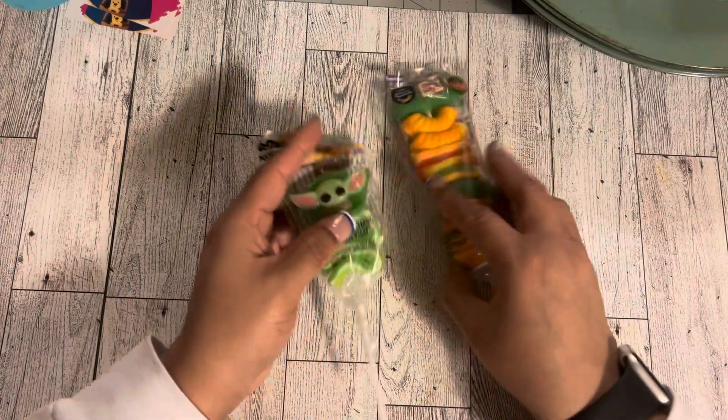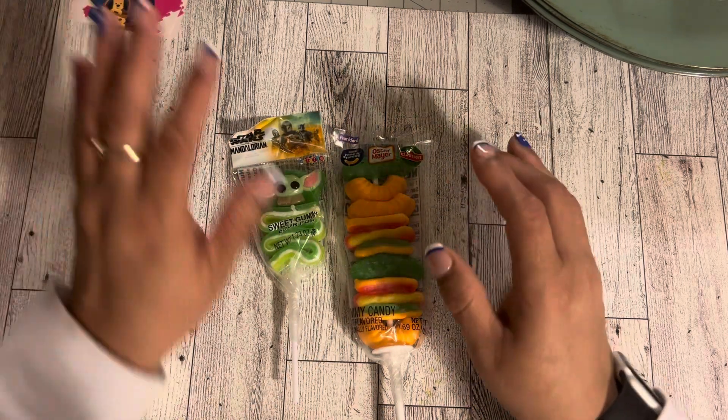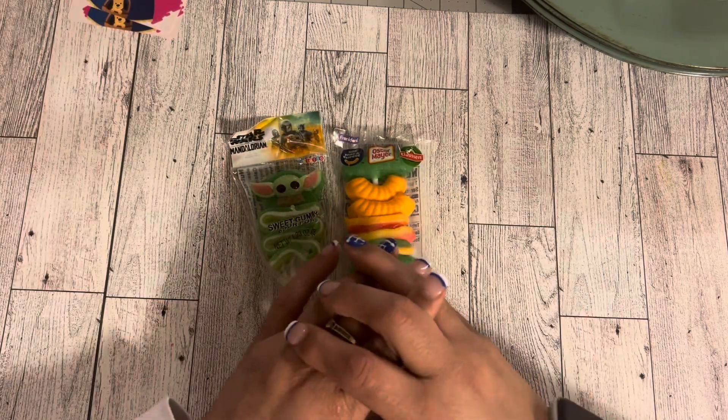And that is it — that's my haul, everything I got. Let me know if you have a favorite item in the comments below, and I'll see you in the next video. Bye!